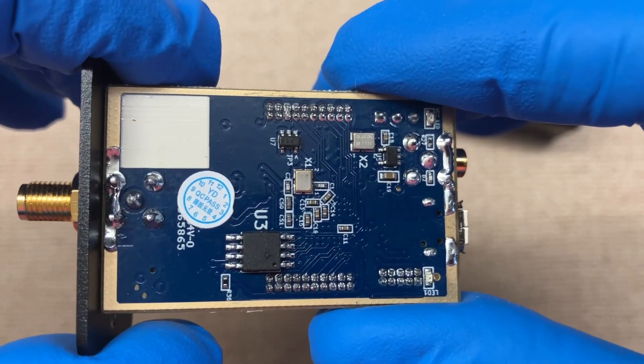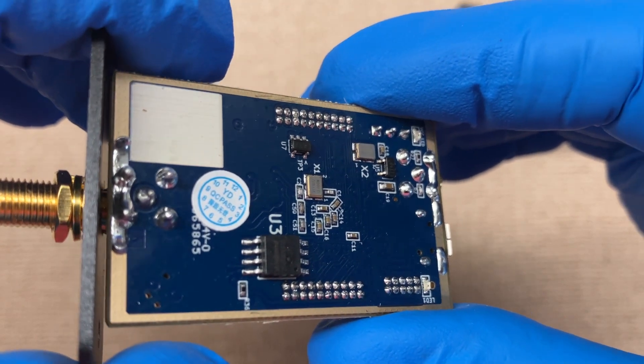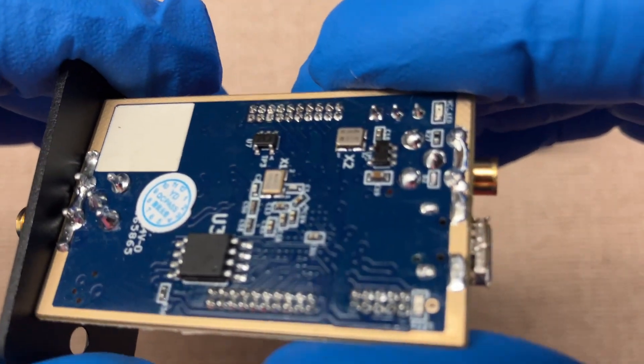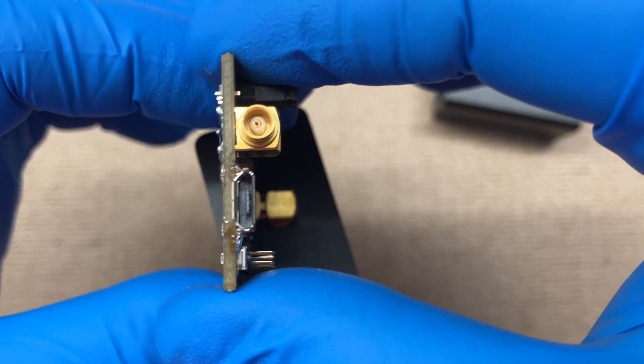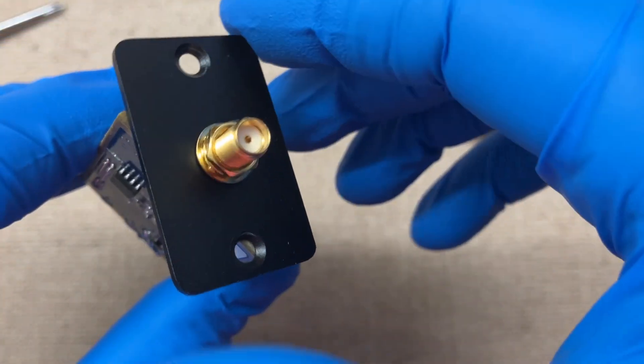There's the bottom side, and here is the SMA connector.